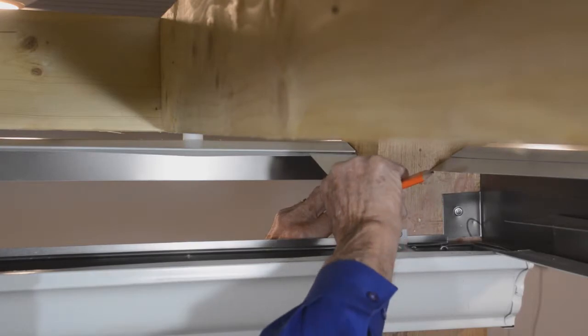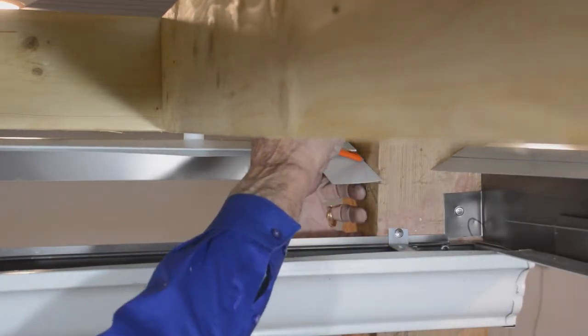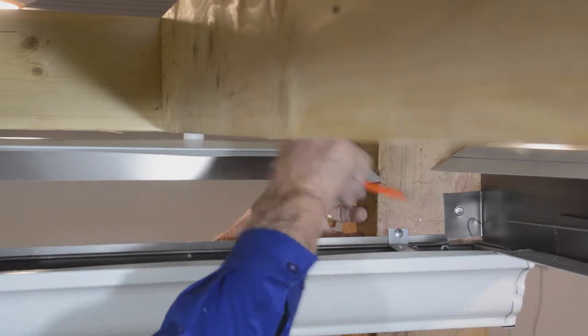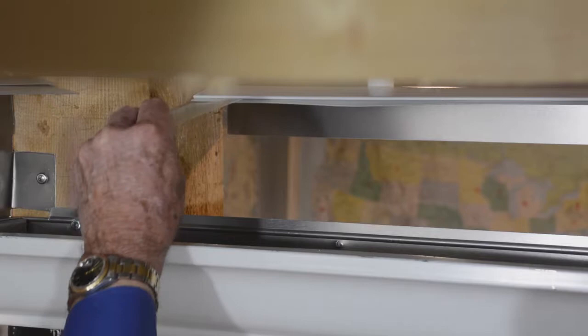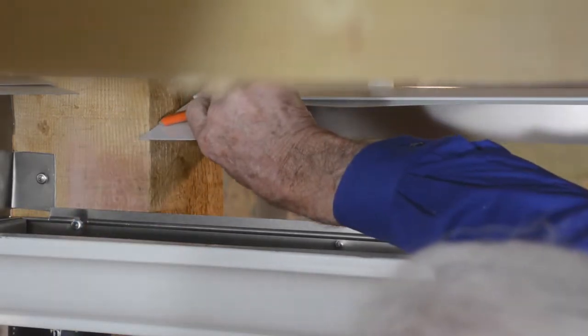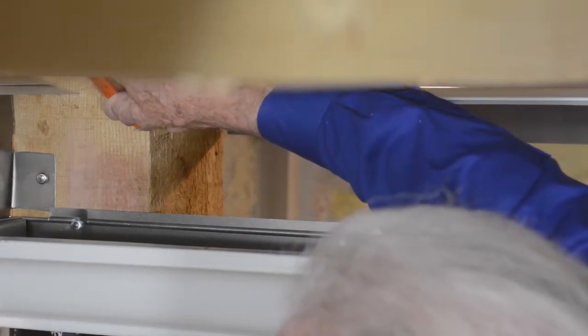Prepare the gutter flashings for installation. Using a small piece of scrap material, extend the angle from the fold on the between post suspension bracket to mark it toward the inside edge of the support post. Repeat this mark on each end of the between post suspension bracket. Extend the lower end of the mark onto the gutter side of the support post on each post.